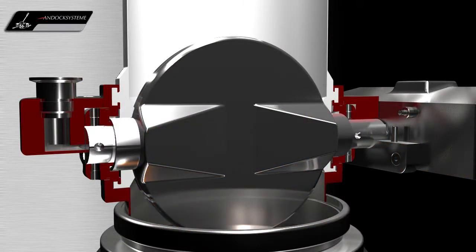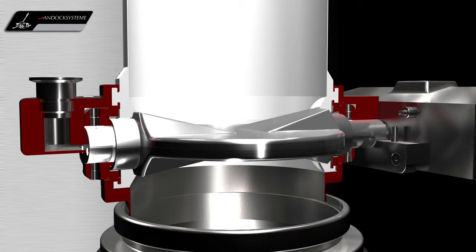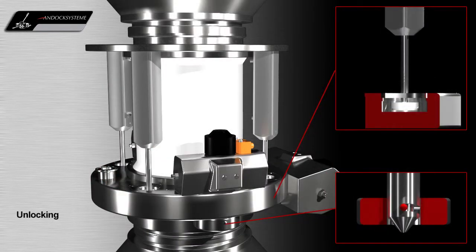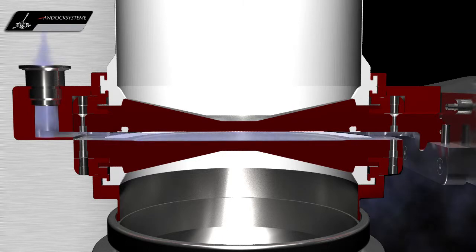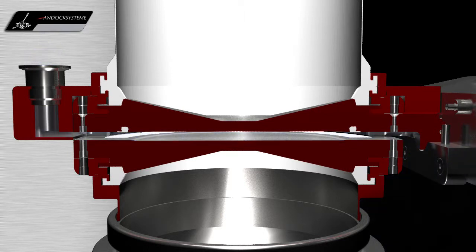If required, it is also possible to achieve accurate weighing in the docked position with a thin wall bellows. After the charging or discharging process, the valve is closed, then unlocked. For high containment, a vacuum sweep between the phases should be executed to remove any adventitious residual powders which may be present.